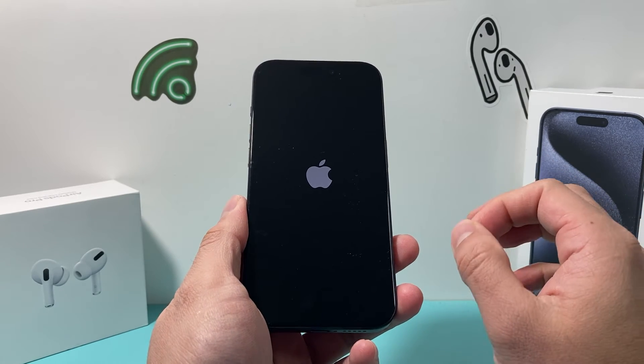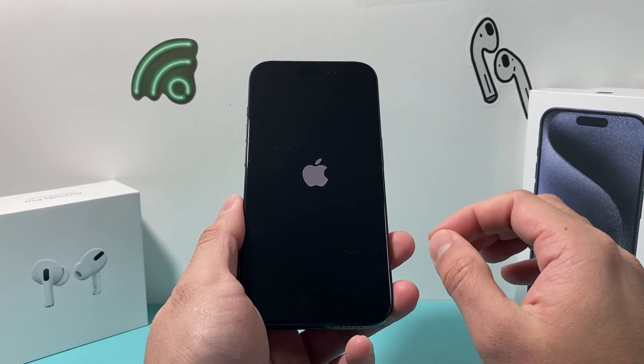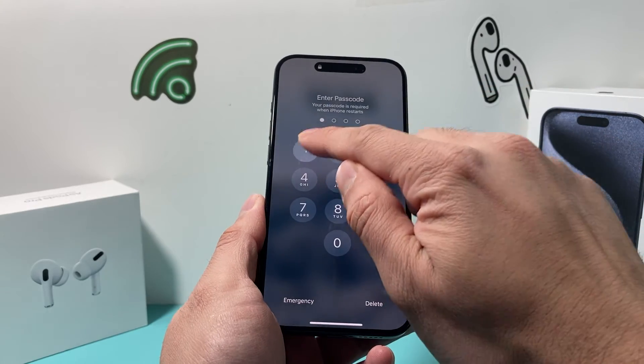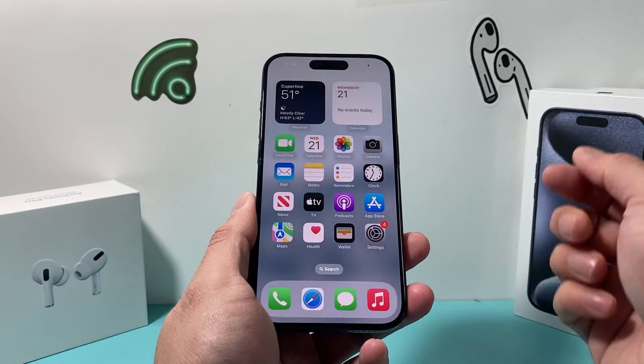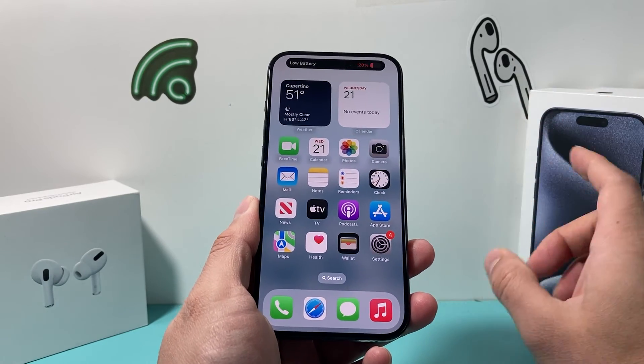This method will not delete any of your personal data, so all of your photos, videos, and apps will be safe on your iPhone. It's a nice way to restart your phone if you're having any software related issue. Once you're back in, enter your passcode and you should be able to go ahead and connect it and hopefully it is working.